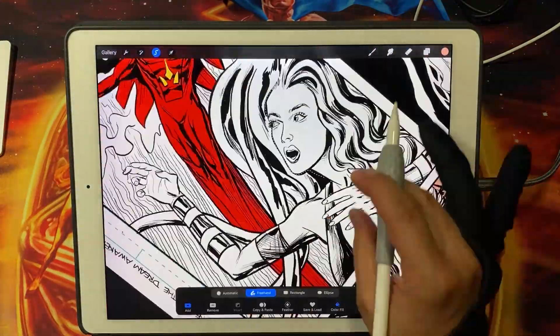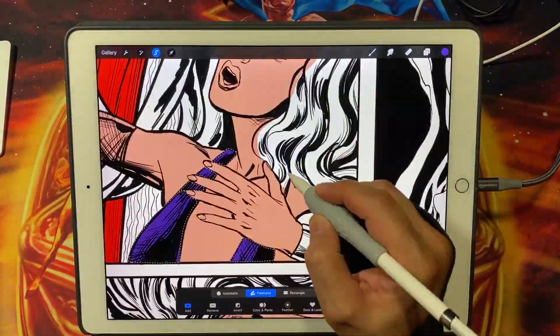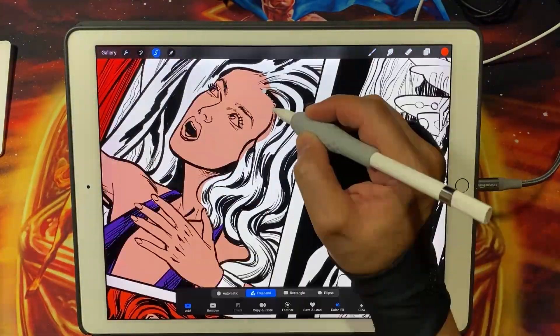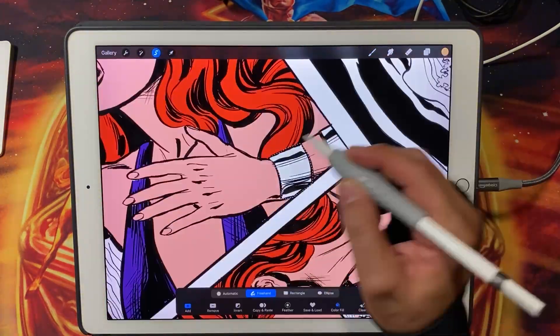Procreate's layer management system is also worth mentioning. It allows you to organize your flats efficiently, making it easier to make changes or adjustments later on. You can easily separate your base colors from shading or add effects without interfering with the original flats.